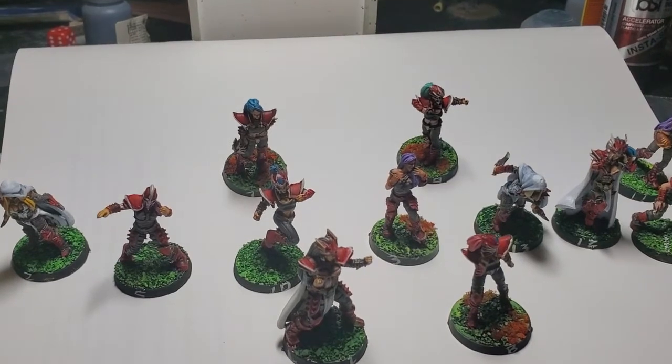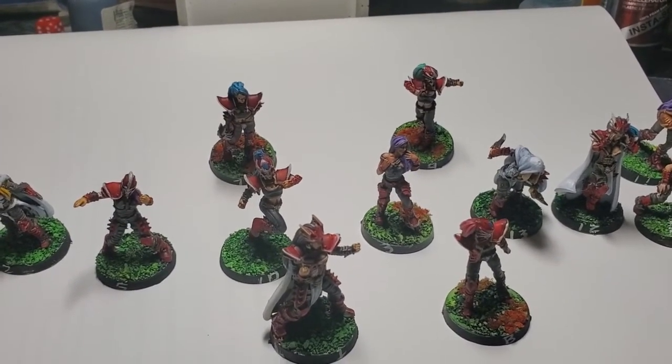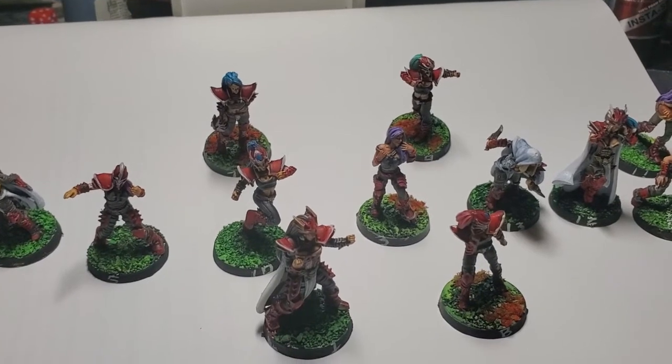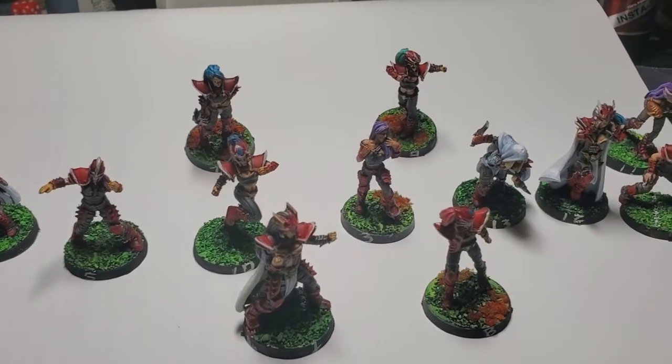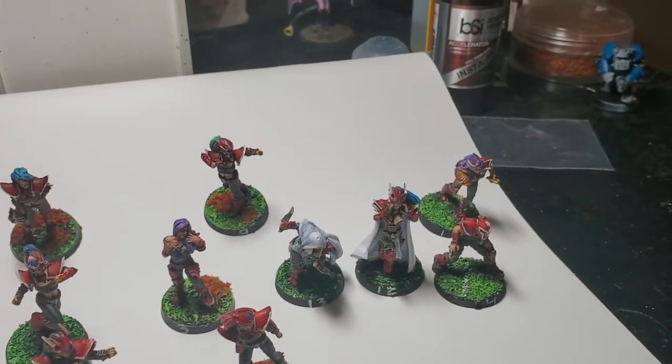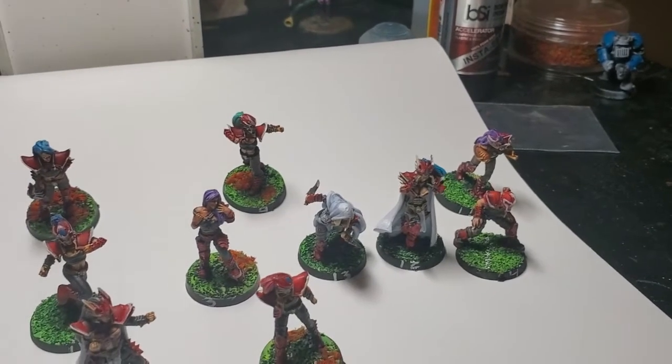They are plastic, so they're easy to put together. The one thing I would warn about is the arms are kind of small. I actually lost the arm on that runner and had to proxy with something else, and it doesn't look right, so I'm not going to show it off.